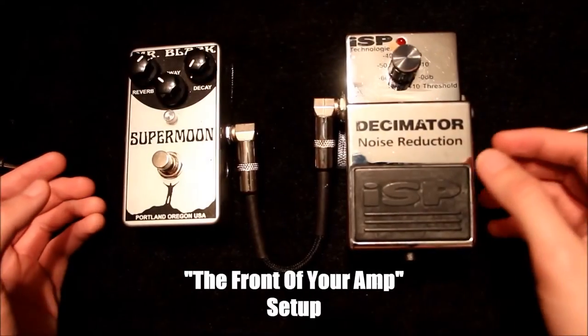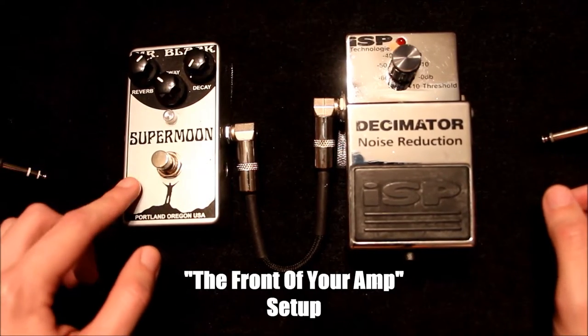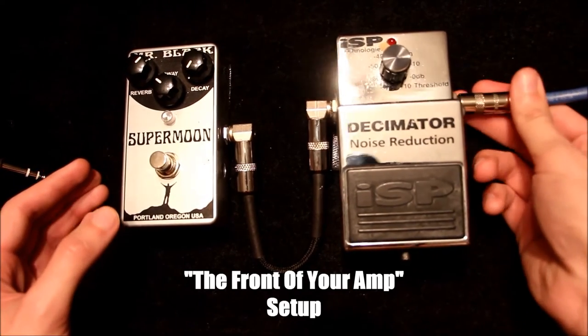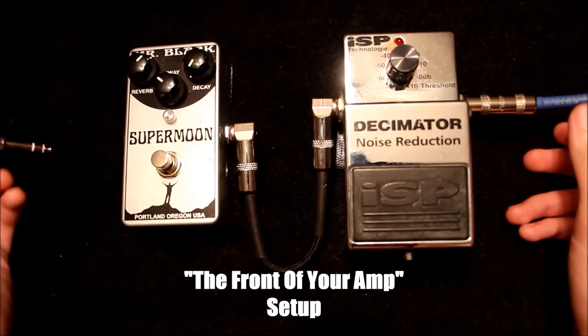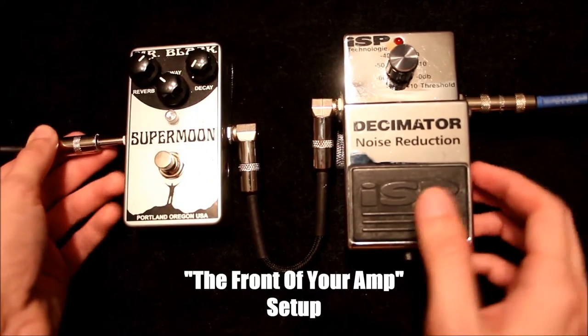As you can see here, I have my ISP noise gate pedal right here, and my Supermoon Reverb pedal right here. What you're going to want to do is connect the guitar cable into the input of the noise gate pedal, while the output from the FX pedal or the end of your signal chain goes into the input of your amplifier.